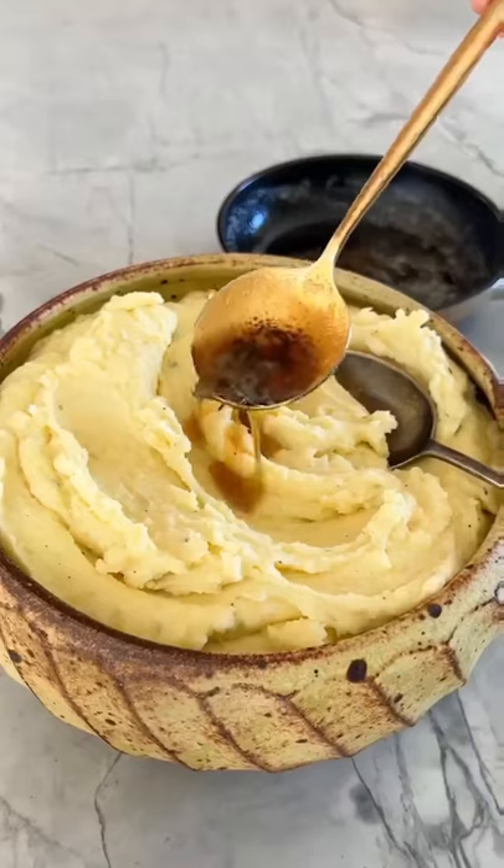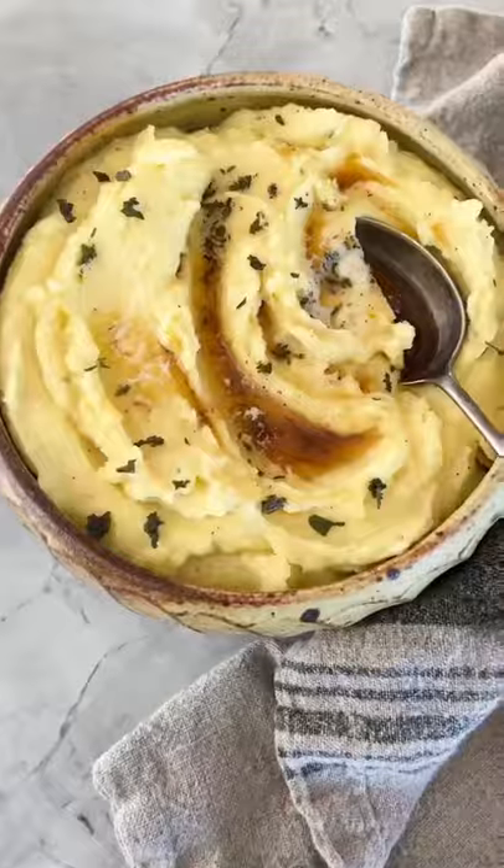I love to drizzle over a little bit of browned butter, and that is it. Serve these up — they are the best. Everybody loves them.